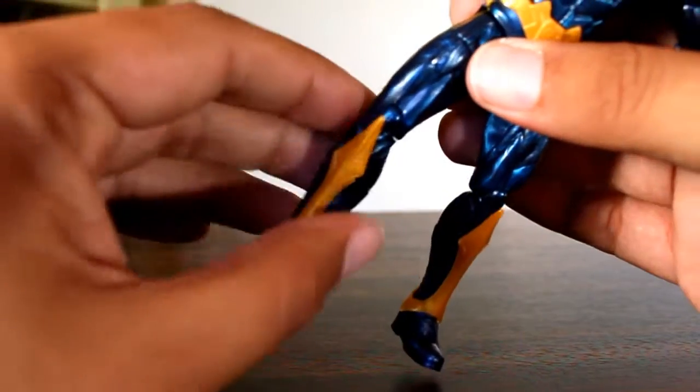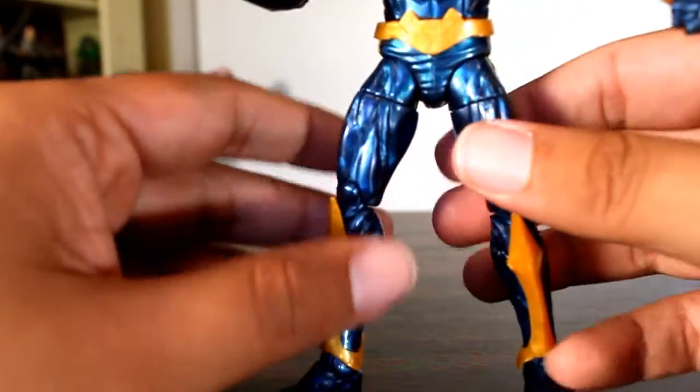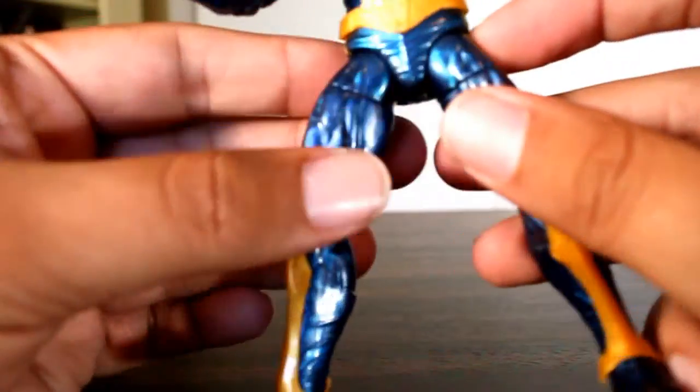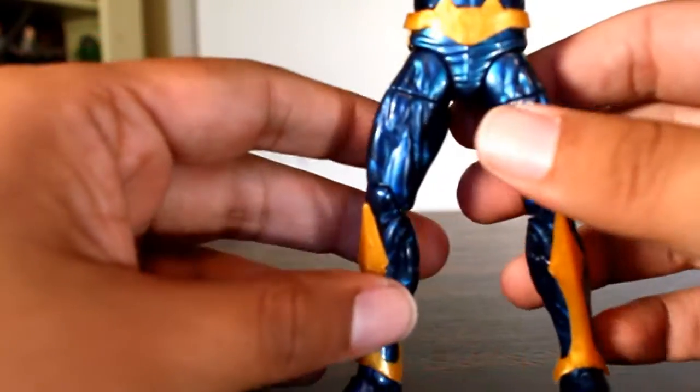But there is kind of a weird curve to his leg — I think it's because this is a slightly softer plastic. Speaking of soft plastic, the hinge on his little hip ball joints are really loose. It's kind of becoming slightly problematic for me.